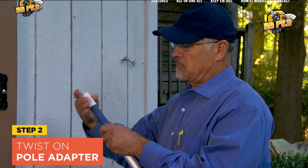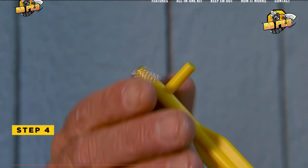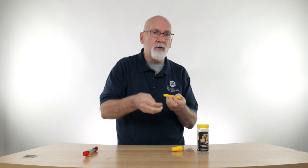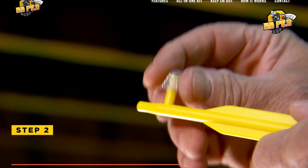This end screws onto the extension pole, it holds the application tool, then your screen goes on there and it's pushed into place. This application tool can also be used to apply it if you've got a tight space under a deck rail or something like that — you put it on this way and put it up under something.